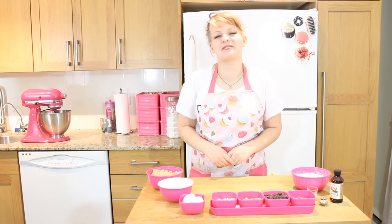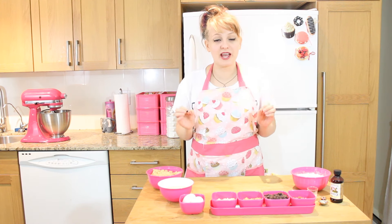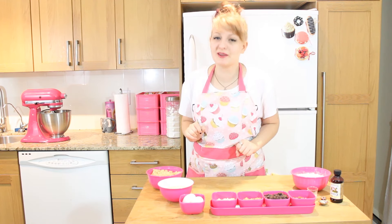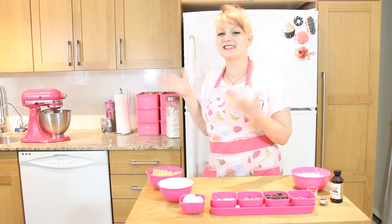Hey everyone! Welcome to Jet-Fied Donuts, the gluten-free cooking show. I'm Rachel Tastic and today we have an extra special treat. Today's recipe is actually a famous one from our very own, behind the camera, Stephanie Bally.